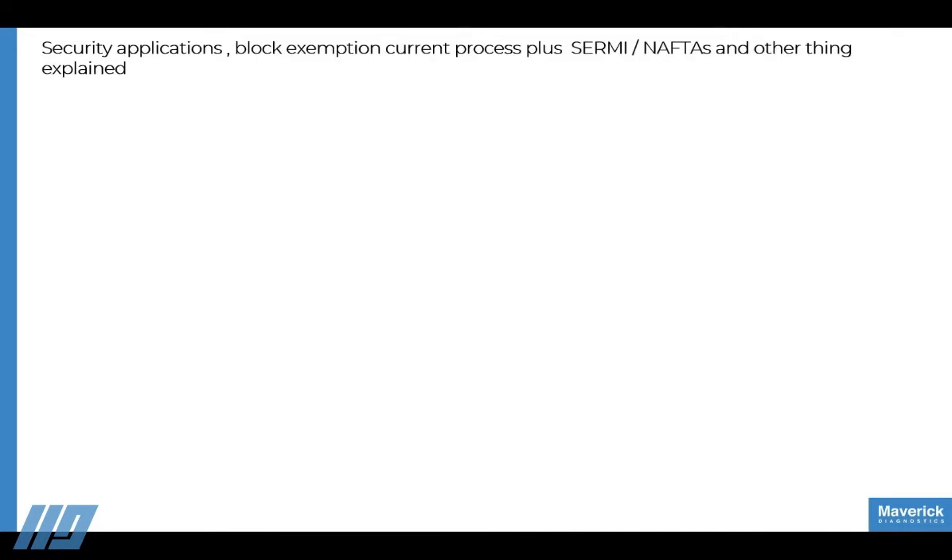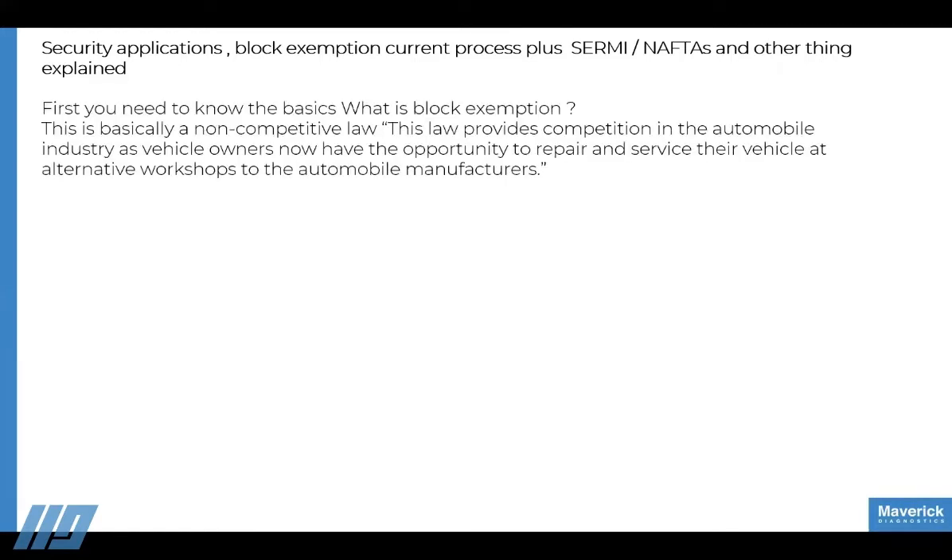Now let's talk about security applications, block exemption, and current processes. Most of you will already know what block exemption is — it's a non-competitive law that provides competition in the automotive industry, giving vehicle owners the opportunity to repair and service their vehicles at whatever workshop they choose, as long as they go by the rules.